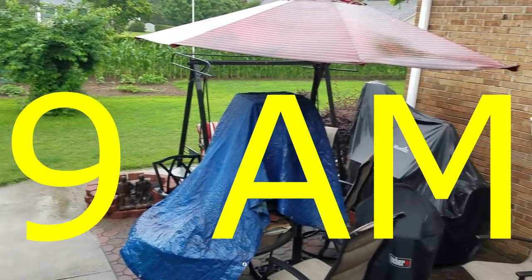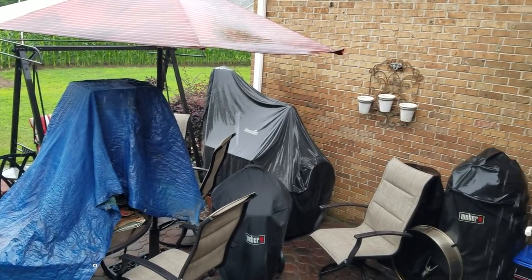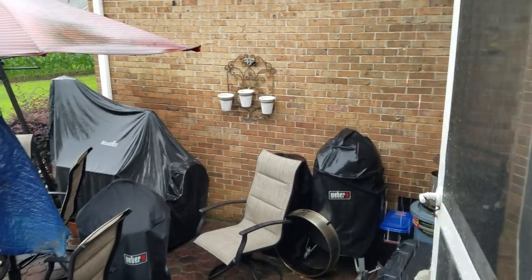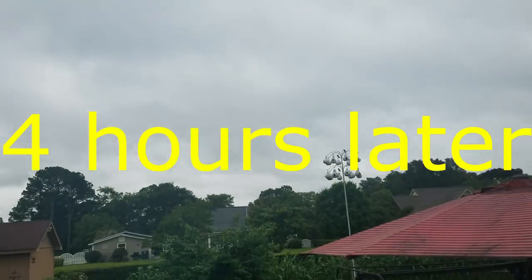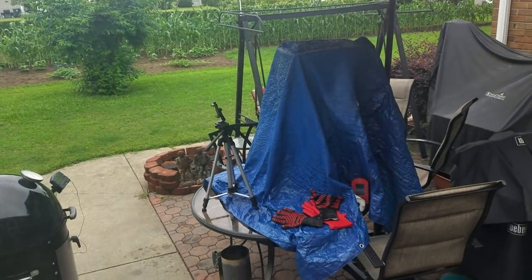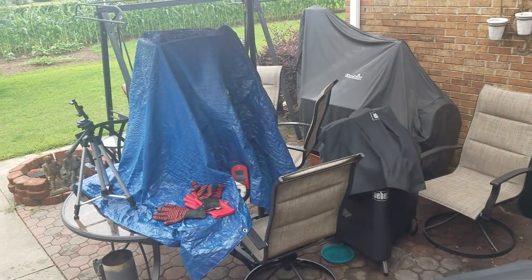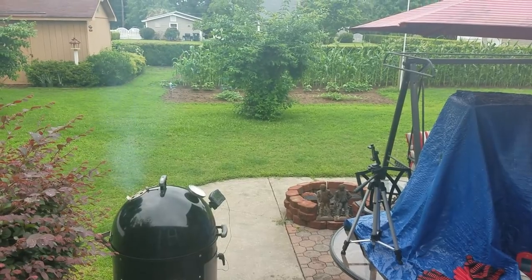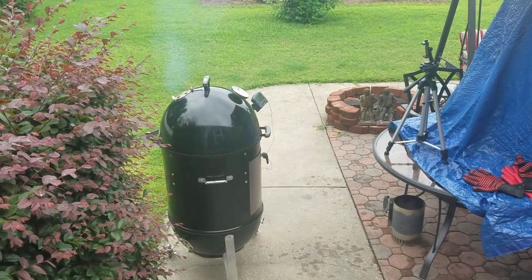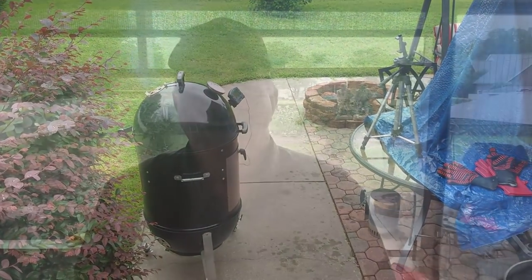Probably no cooking today under that umbrella with these nasty heavy clouds, but looking at the radar we don't have anything else coming for a while, probably until late tonight or tomorrow out of Florida. So I think I'm good to go — all I need is a couple hours.